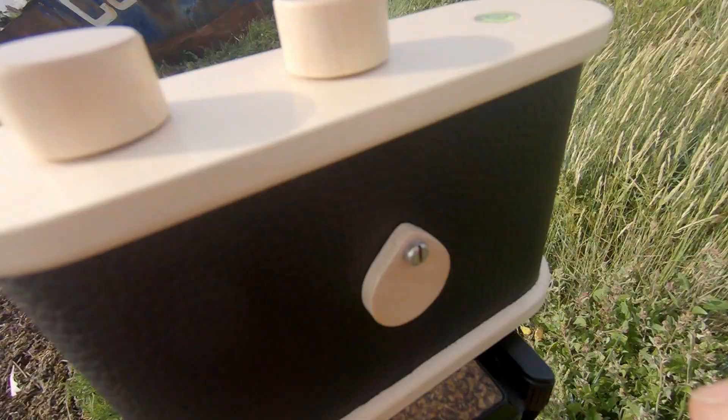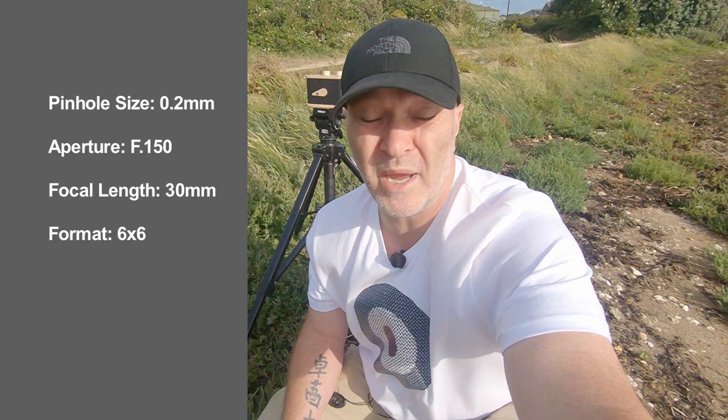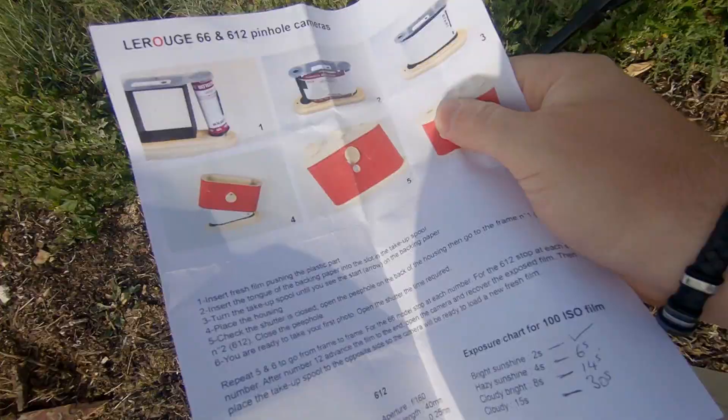At the back of the pinhole camera you've got this little window — open your flap and you can advance to your next frame. There's no red window inside, which I found a bit strange, but hopefully the backing paper will protect the film. The pinhole size is 0.2mm, the aperture is F150. With a pinhole that small we're hoping to get everything in focus, but it's going to take time for light to reach the film, and hopefully we'll get some nice long exposure shots with the clouds.